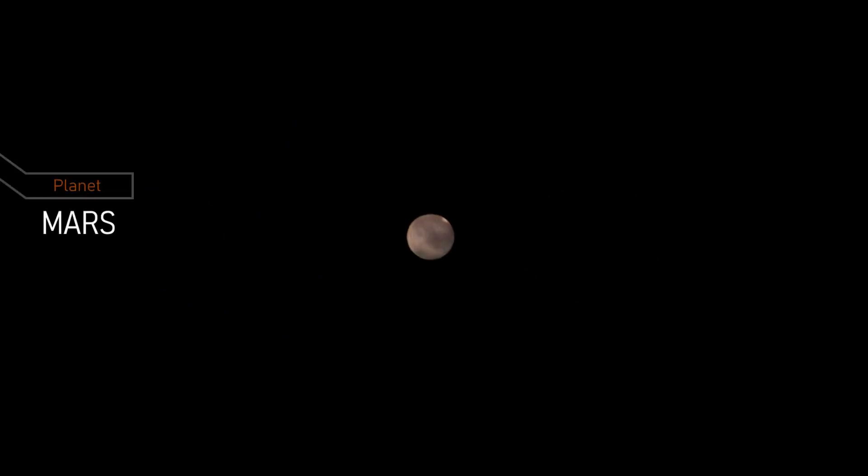This is Mars, the fourth planet from the sun and often called the red planet because of its reddish appearance in the sky. Mars is a rocky, desert-like planet with a thin atmosphere and a cold, dry surface.